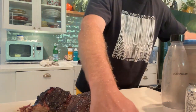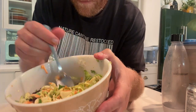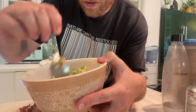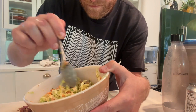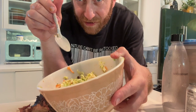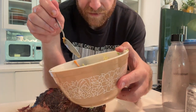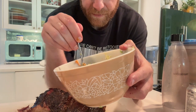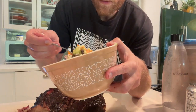I also made a coleslaw. Instead of cabbage, it's actually Brussels sprouts, carrots, and raisins. The dressing is mayo, apple cider vinegar, some honey, different spices, salt and pepper. Coleslaw is always a freestyle — you just throw a bunch of stuff in there and keep mixing it to taste. Bomb.